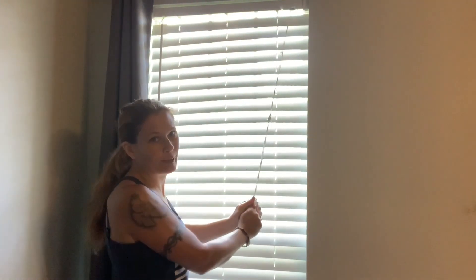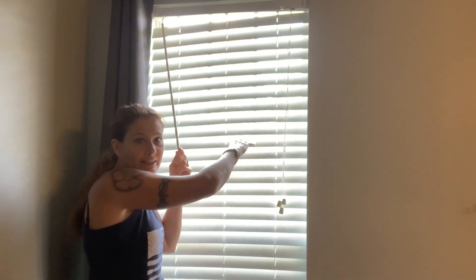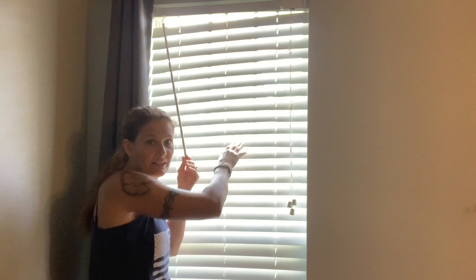No matter how hard I pull, they won't go up. I can't even adjust the way that these go so that it doesn't let any more light in. It's just — this is what I get. I should have fixed them a long time ago.